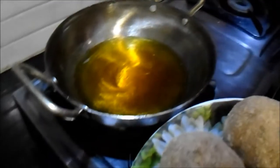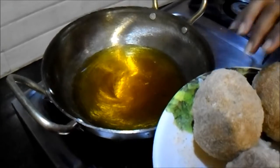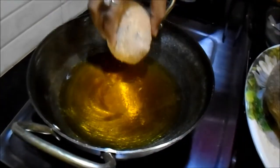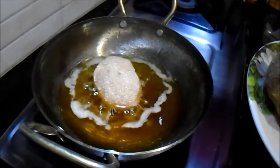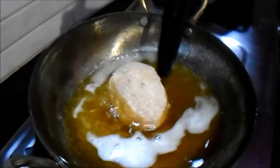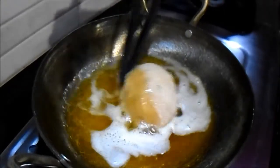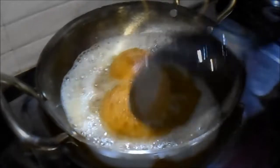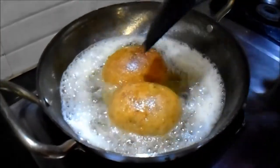We will deep fry it in oil. So our deviled egg is ready to go in. We will deep fry them one by one. The deviled egg is fried till golden brown.